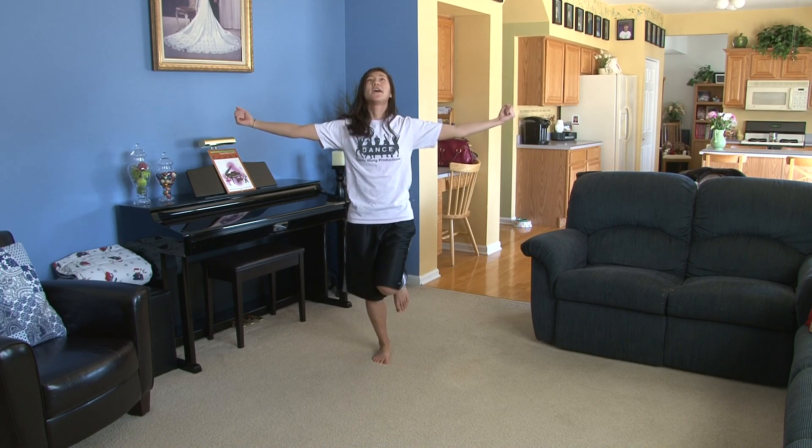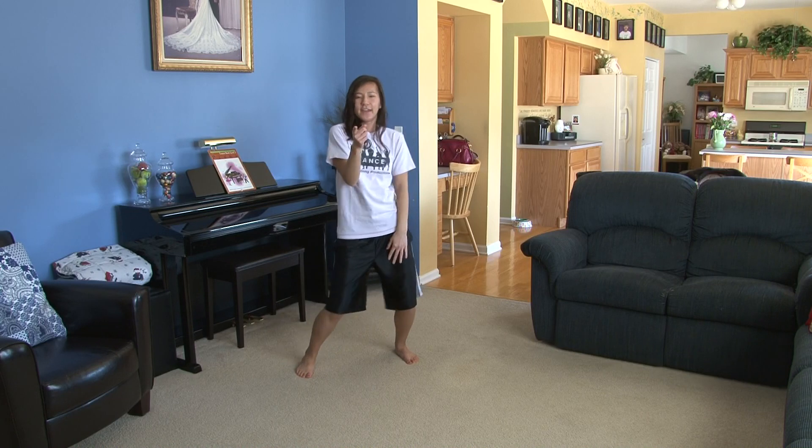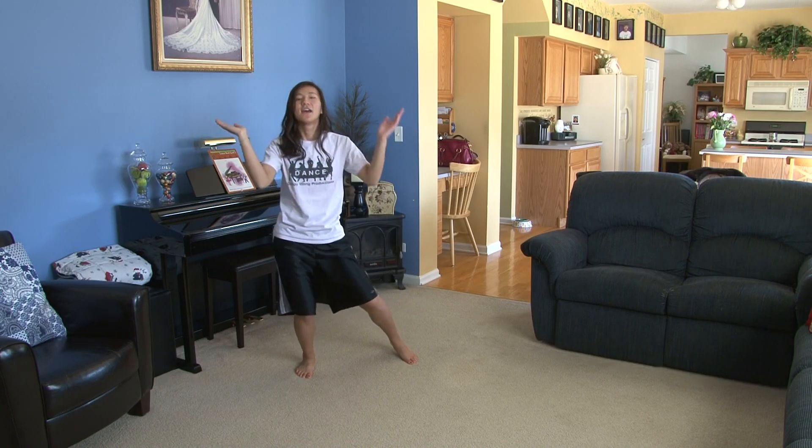From here, this is one, two, three, four, your hips go five, six, seven, clap eight.